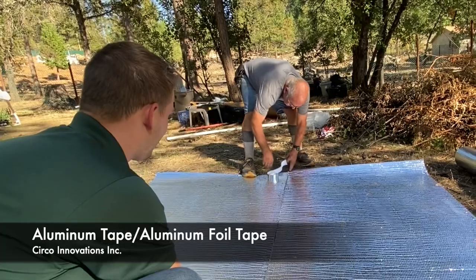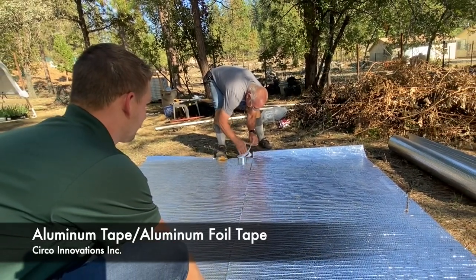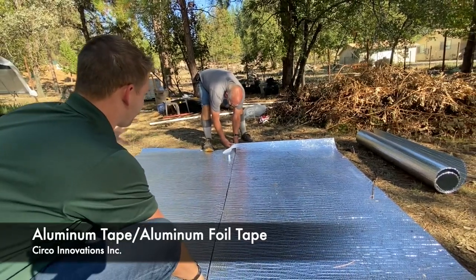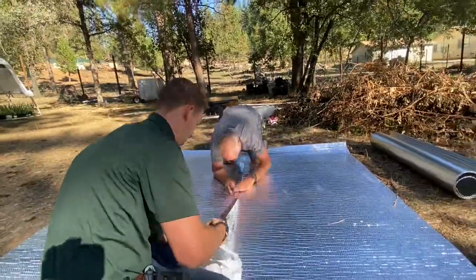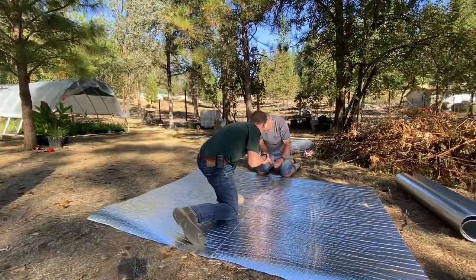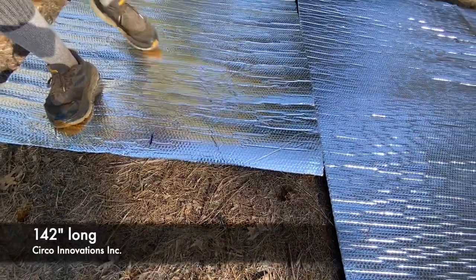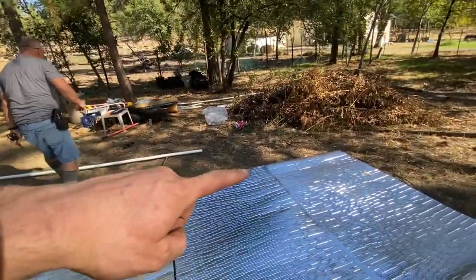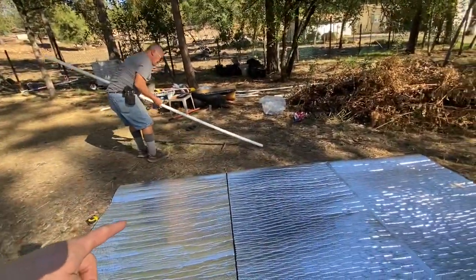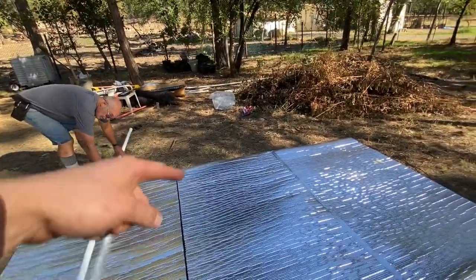We're going to go ahead and tape the two 80-inch sections together, and this will have a base for building off that door. We're cutting one of these in half — this is basically going to create 142 after we trim it up on the bottom side. We're going to put half of this piece on that side, the other half on this side, and tape those together.